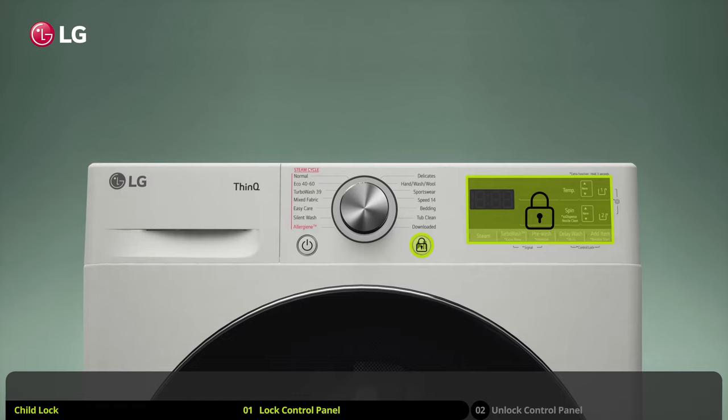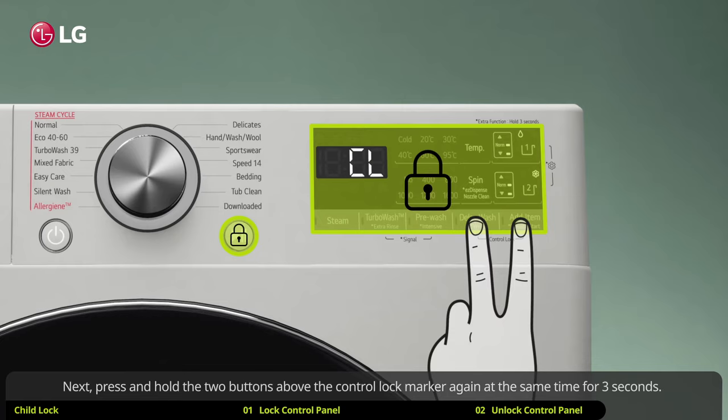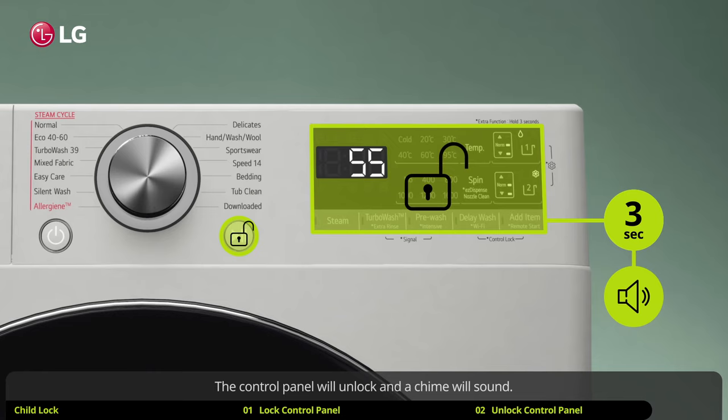How to unlock the control panel. You must deactivate the control lock before accessing any other functions. To do so, first make sure the power is on. Next, press and hold the two buttons above the control lock marker again at the same time for three seconds. The control panel will unlock and a chime will sound.